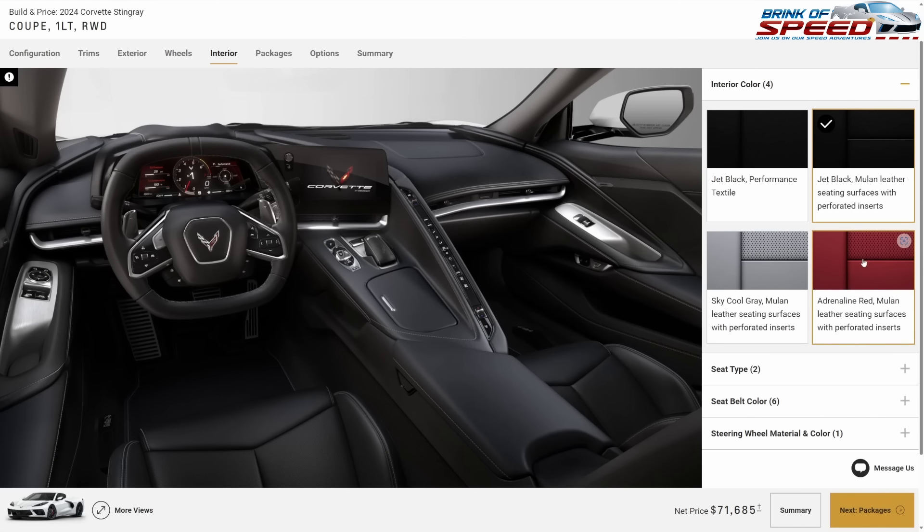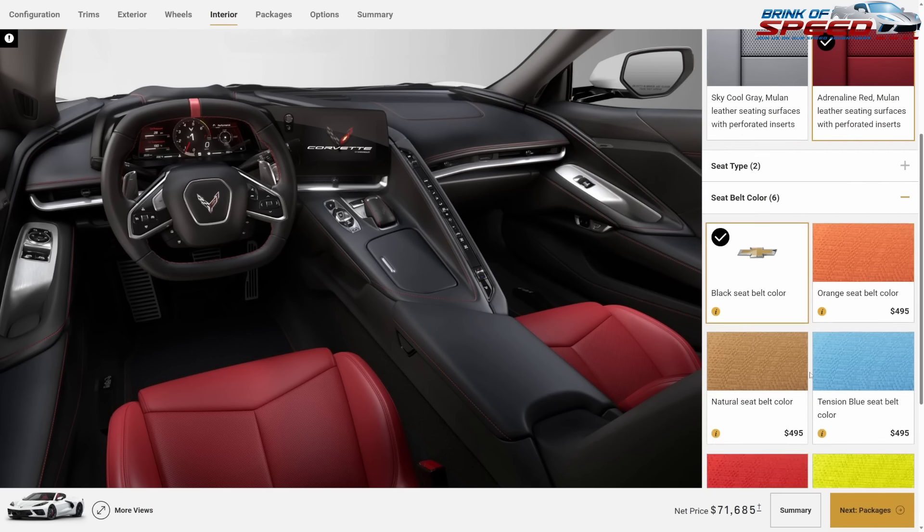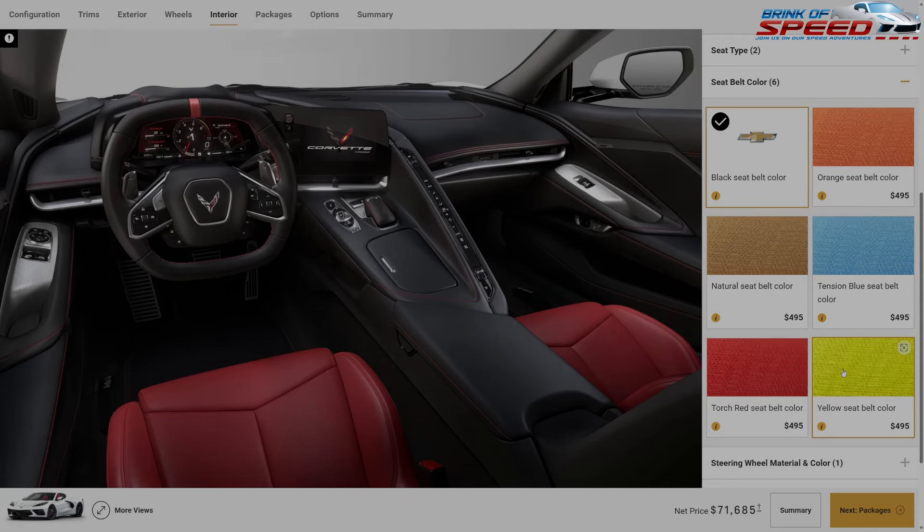I'm going with Adrenaline Red for two reasons: with black you don't get any accents to break up the color, but with Adrenaline Red you get the red seats, the red stitching even on a 1LT, and the red stripe in the center of the steering wheel, which is really nice. Because you have a red seat, I'd definitely not recommend a red seat belt — none of the others match either, so I'll just leave it black.